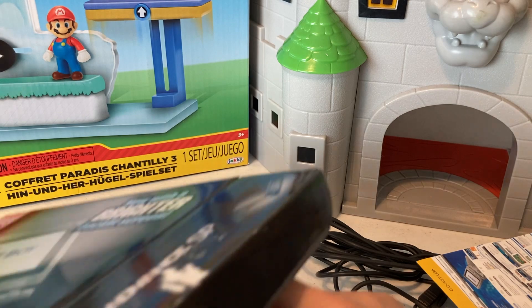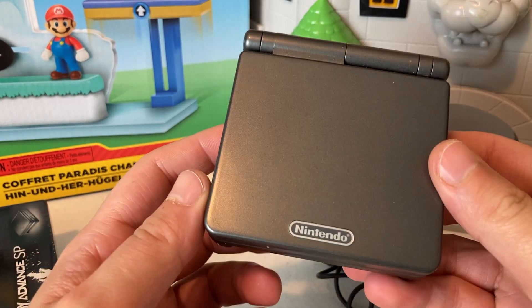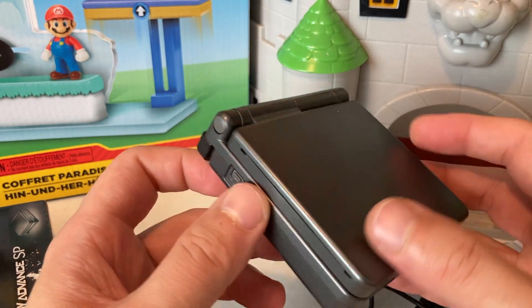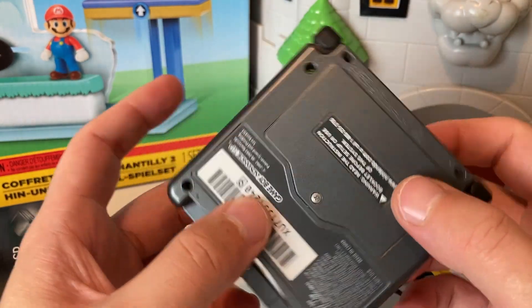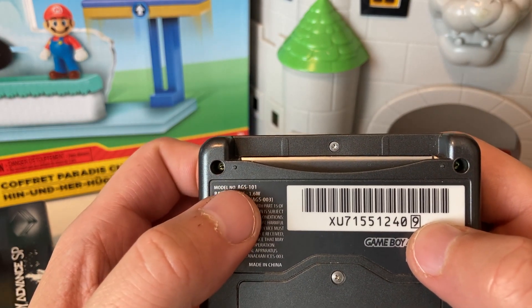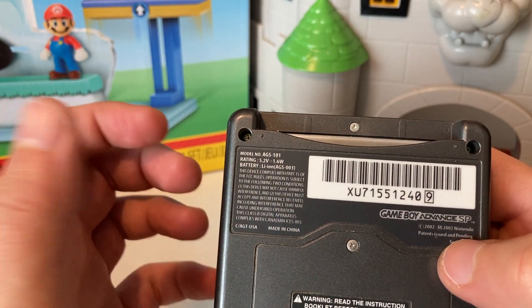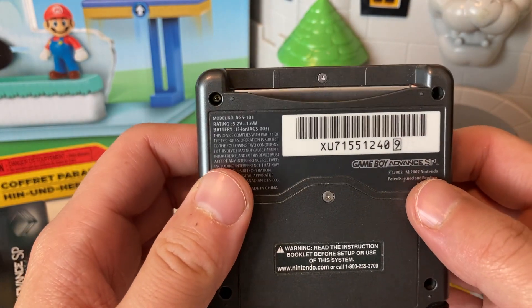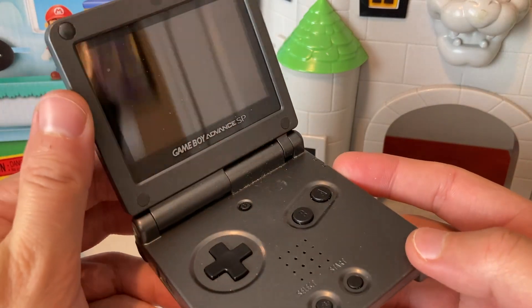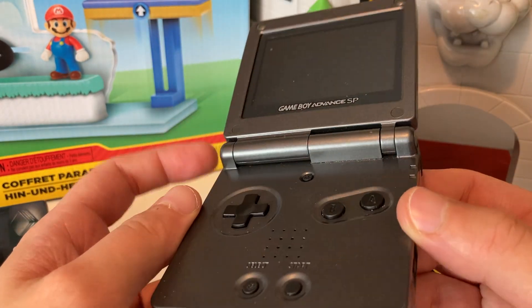And the moment we've been waiting for — trying to get this out carefully, there's a lot of cardboard in here and I don't want to damage it. There we go, guys — look at this thing! A little bit of a scuff right there, could probably clean that up. This thing is freaking beautiful. This is the model you want to keep an eye out for — if you ever come across the AGS-101, it has a nicer backlit screen. These ones are usually worth a little bit more than your regular Game Boy Advance SPs — and by a little bit, I mean a nice little chunk of change more.